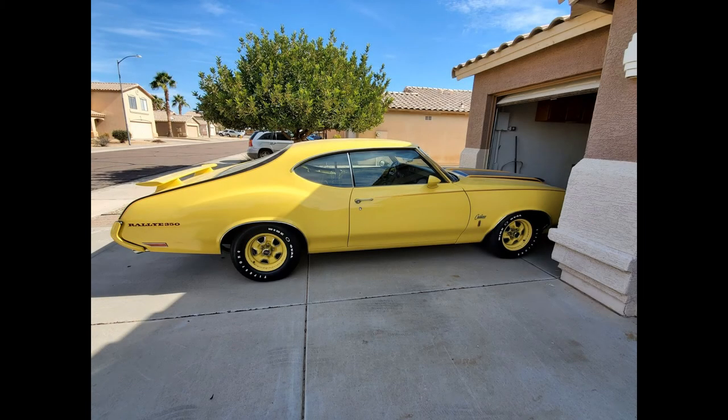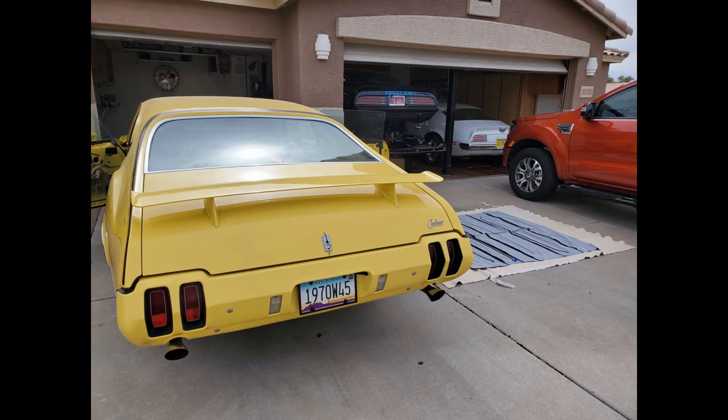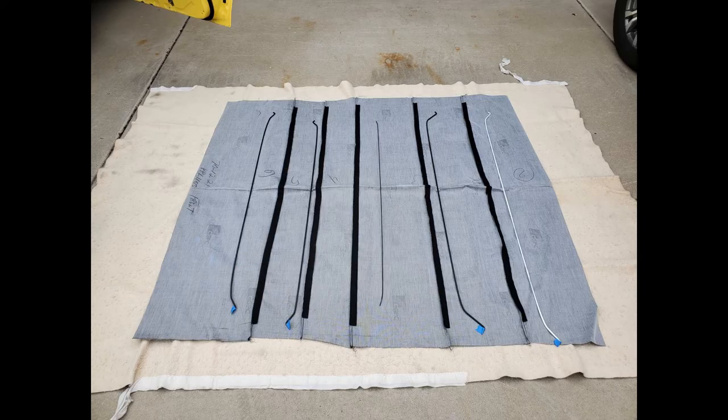I'm doing an interior refresh on my 1970 Olds Rally 350, and as part of that I need to install a new headliner. I've watched several YouTube videos on installing bow-type headliners and took a little bit from several of them to put together what I'm going to do here with mine.